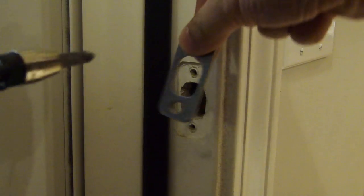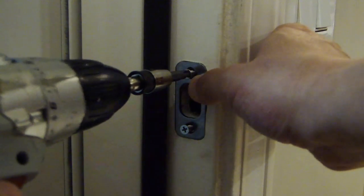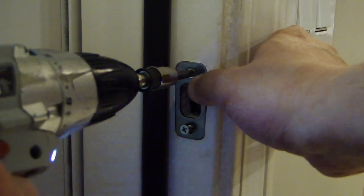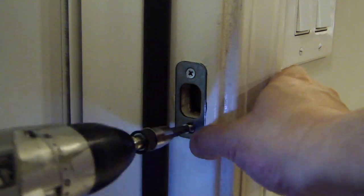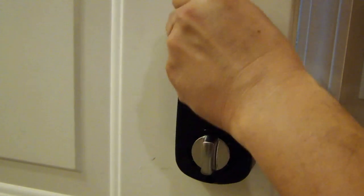Now we'll install the strike plate. Now install the four double-A batteries — get yourself some good alkaline batteries.